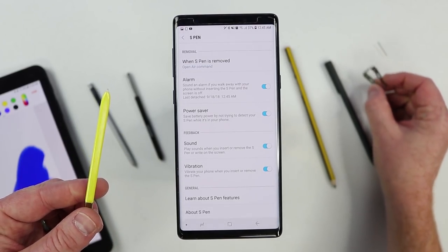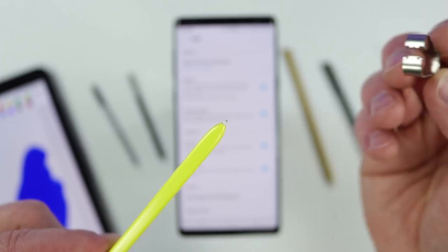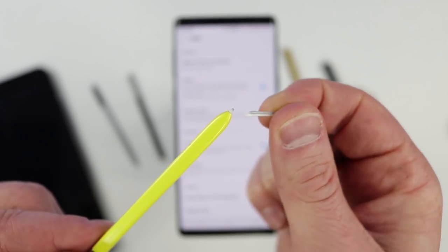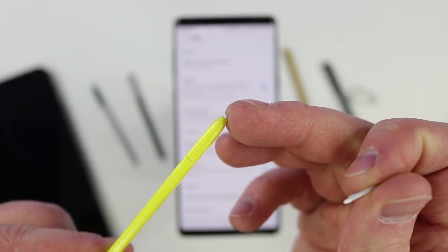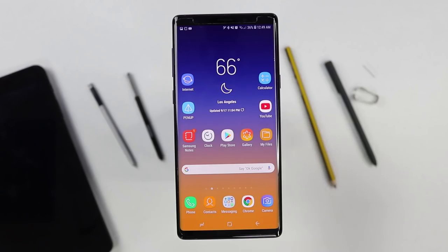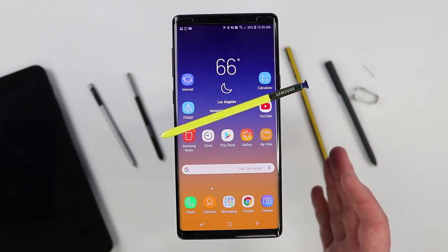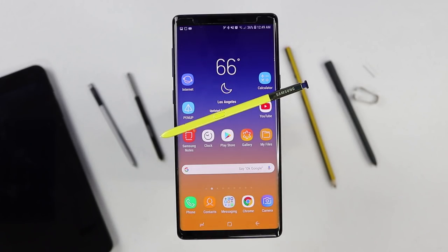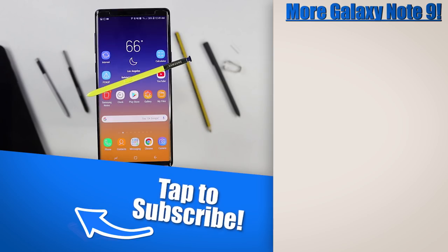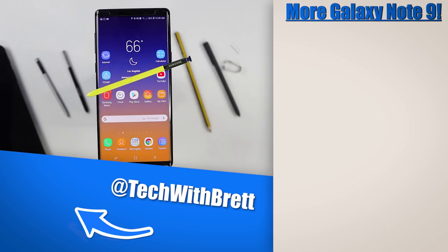The last thing to cover is that inside the box, you receive a small tool. If something happens to the tip of the S Pen, you can use this tool to pull it out. The box also includes two extra S Pen tips — a hard and a soft one. Previously they would give more, but these are inside the box of the Note 9. And there you go — that is everything you need to know about the Galaxy Note 9 and the S Pen. If you have further questions about any features, let me know in the comments and I could make another video on a specific topic. If this is your first time here, I would love to have you subscribe, and make sure you check out the Note 9 tutorials playlist.